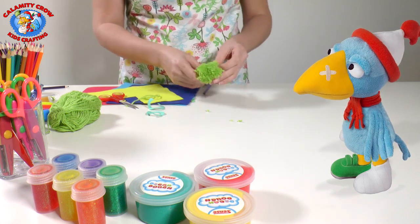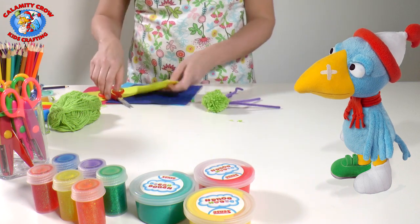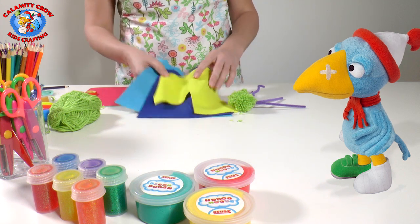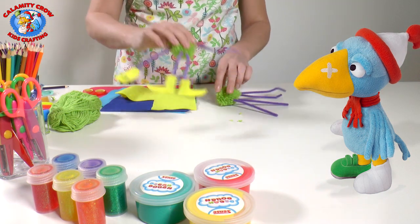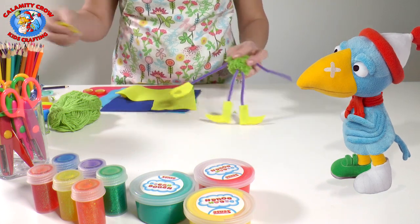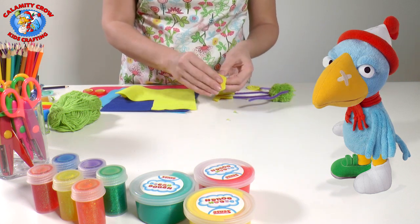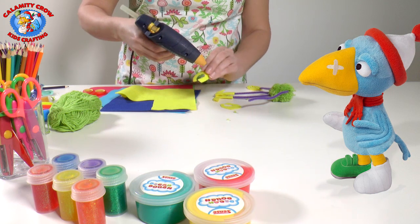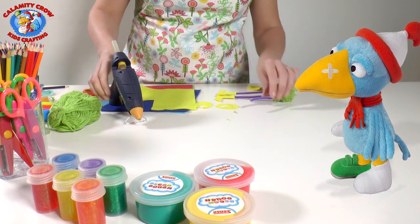Now we put the hands and the feet on the pipe cleaners. We make them out of felt fabric — you can also use colored paper. There are no rights or wrongs; pom-pom monsters can look just like you want them to. Remember to cut the hands and feet with double felt fabric or paper so that you get two pieces. Glue them together with a pipe cleaner in between. Put some glue on one piece and press the pipe cleaner to it.